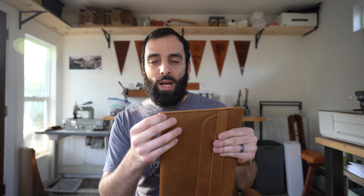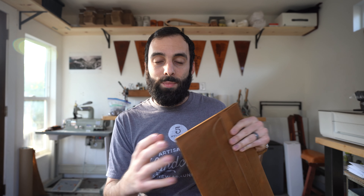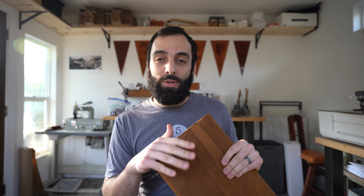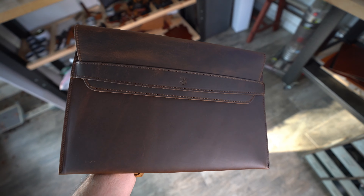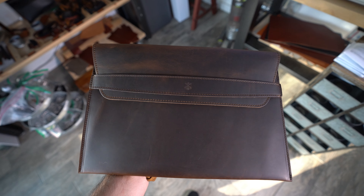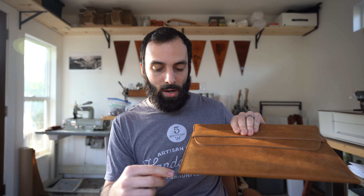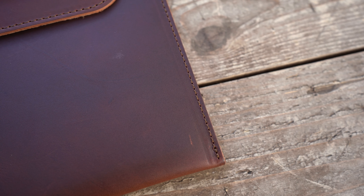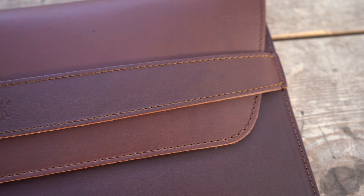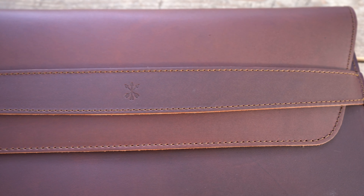We built this with thick full grain leather, so you have a lot of protection on the corners. If it does get dropped — hopefully it never happens — it'll have a lot of protection and it'll hit that hard, thick corner of leather before it ever gets to your Mac. And as per usual with all our products, we use super strong polyester thread that's UV resistant, so it will hold together really well and won't fade over time. You can be sure the leather will stay together and you won't see broken threads.